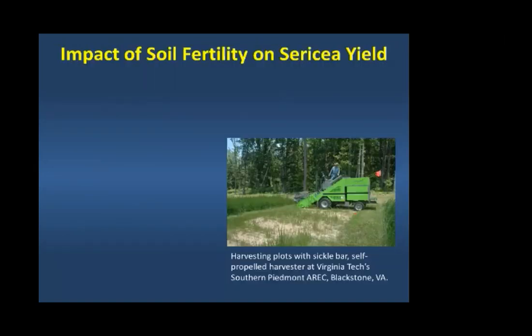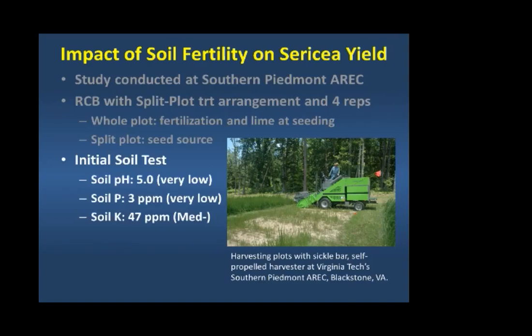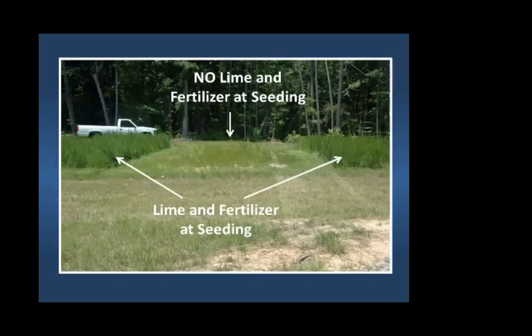They went into some harvested pine ground and did fertility studies. Their initial soil test showed a pH of 5.0, phosphorus at 3 parts per million (about 6 pounds per acre — a very low number), and soil potassium at 47 ppm, which comes out to 94 pounds per acre. They harvested two or three times a year and fertilized according to soil test recommendations.